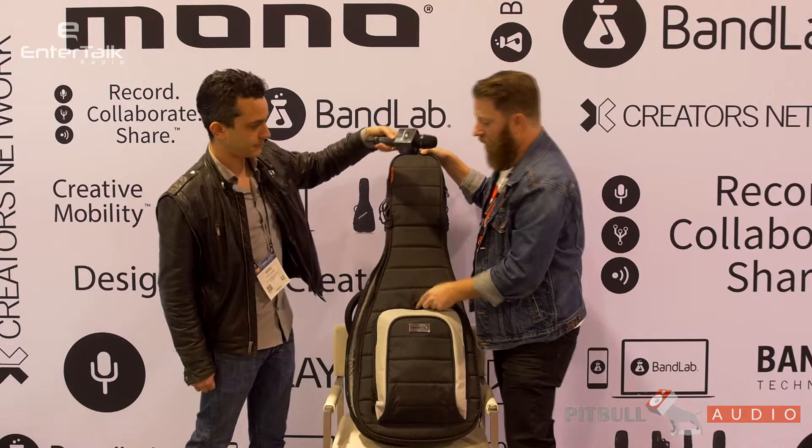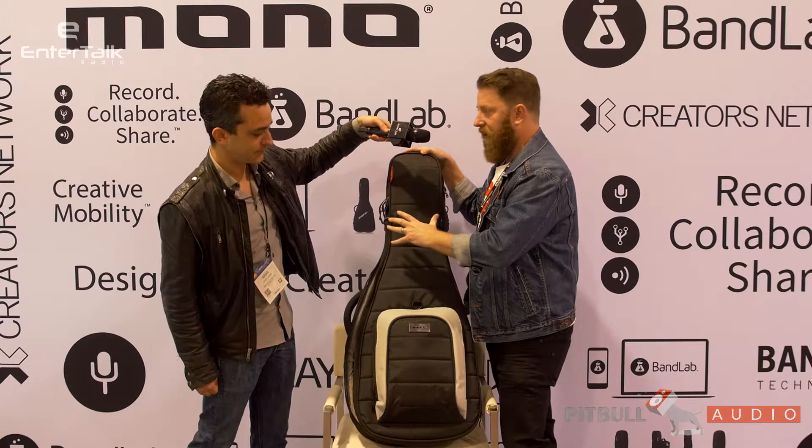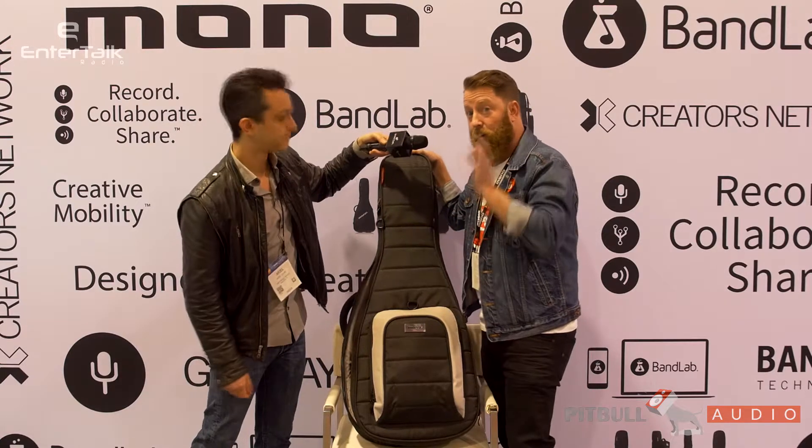I do want to note that this is Guitar Tick enabled, which is our modular storage system. So you can add the Guitar Tick here. With the Guitar Tick, this is still less than 19 inches wide, which means it'll fit in any domestic flight overhead, which is huge.